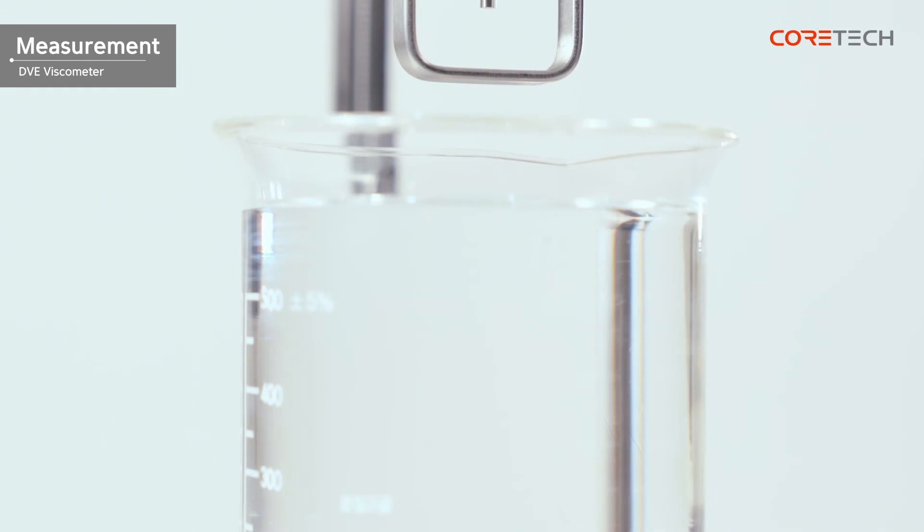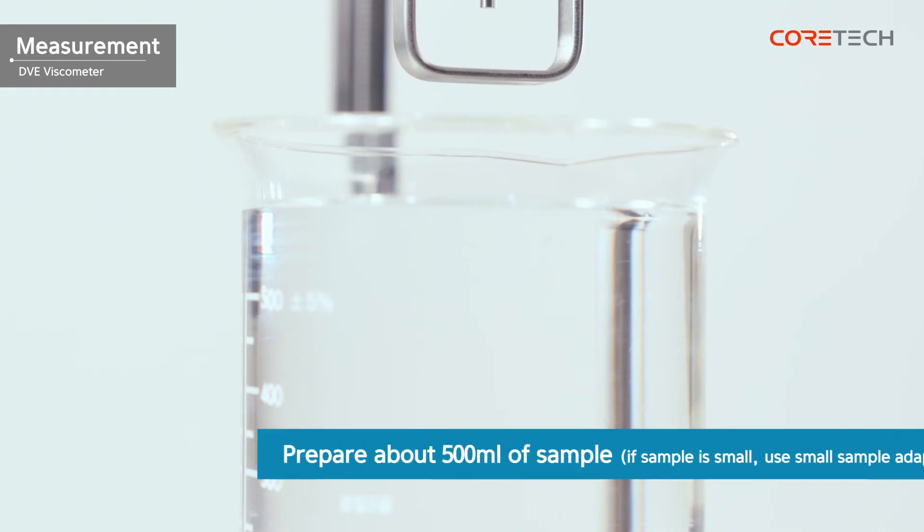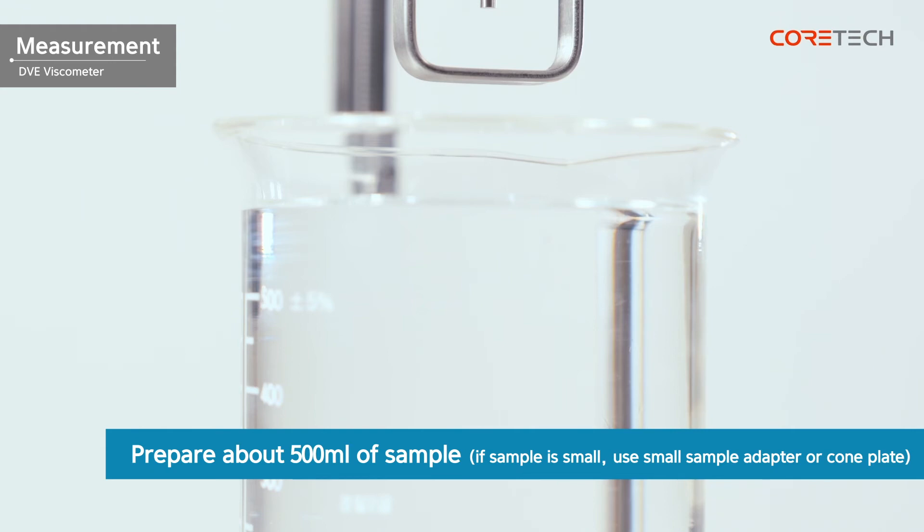Prepare approximately 500 milliliters of sample for measurement. If it is difficult to secure a sample of 500 milliliters, use the Brookfield accessory small sample adapter or cone plate.